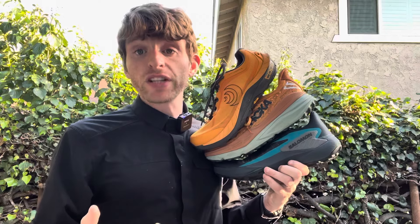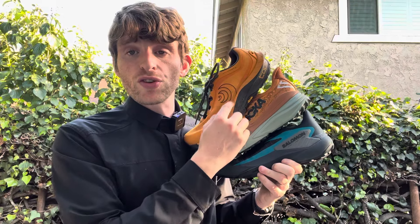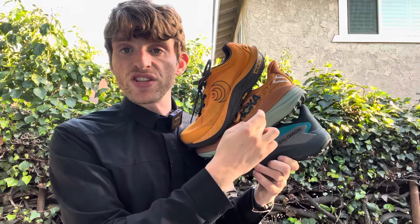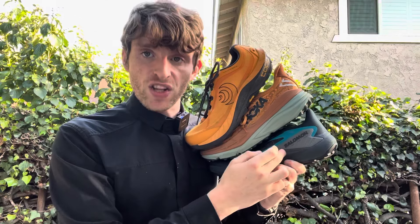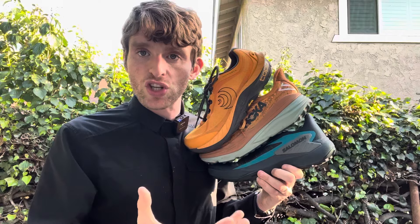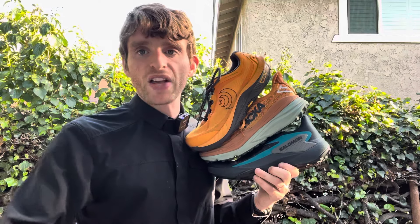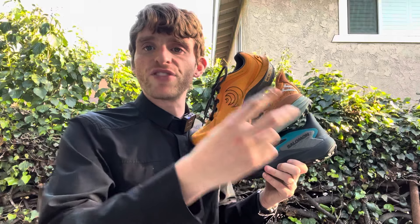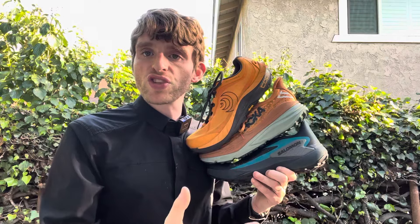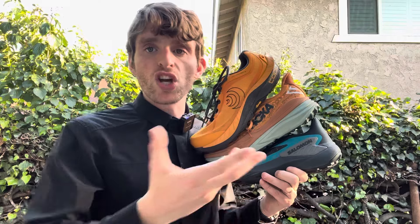The big three that I've really enjoyed over the years — one of which is new — are the Topo Mountain Racer 3, the Hoka Stinson 7, and the Salomon Genesis. All of these have true stability elements that make them stability shoes, but they are all different and have some similarities. I'm going to go through some basic specs and introduce which ones have which factors, so hopefully you can decide which one might work best for you if you need stability on trail.